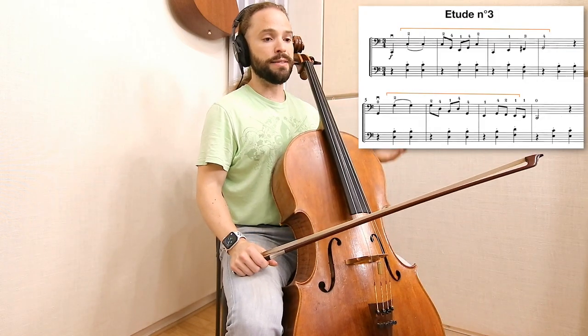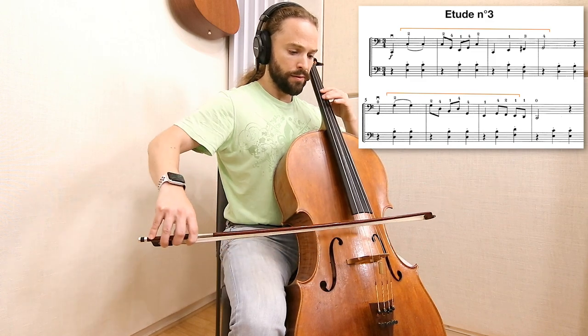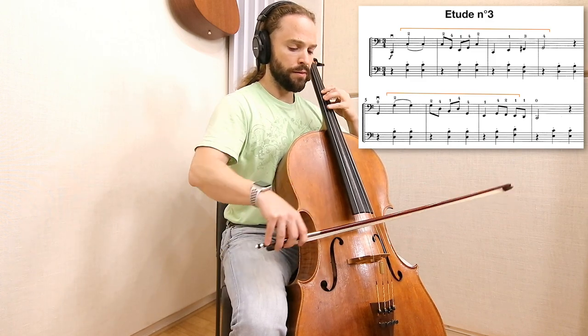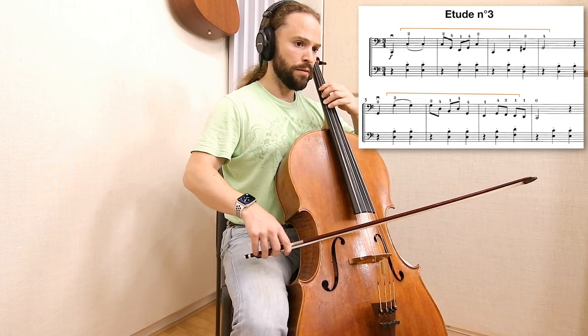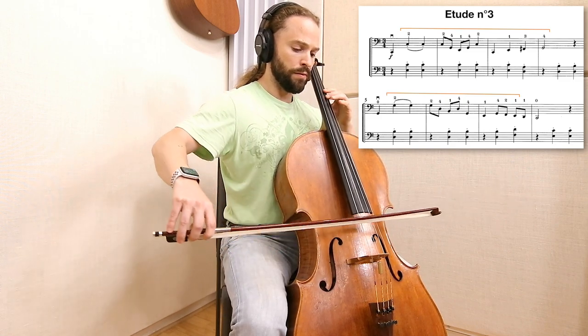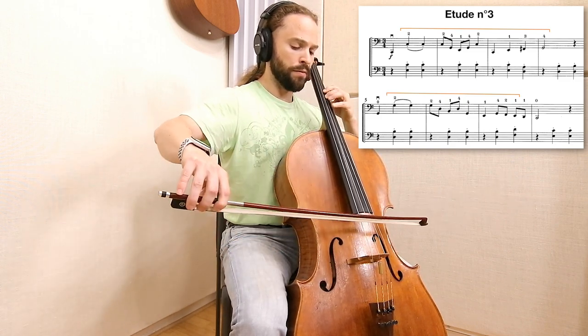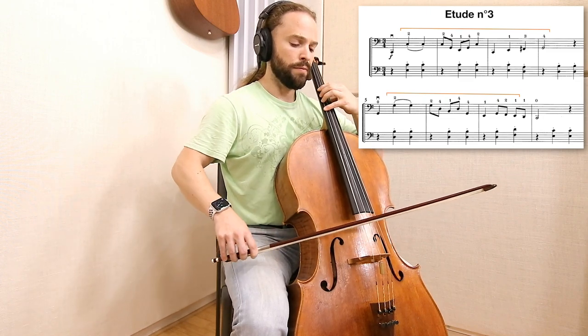For the next one, I'll play once here with the bowing, and then end with the fingering. For the next one, I'll play once here with the bowing, and then end with the bowing.